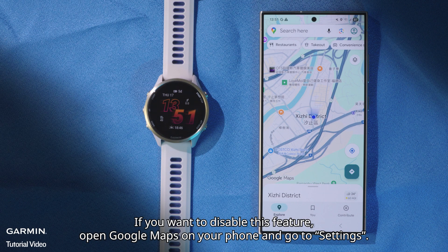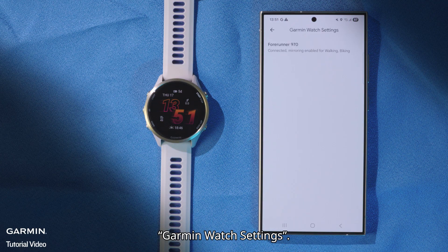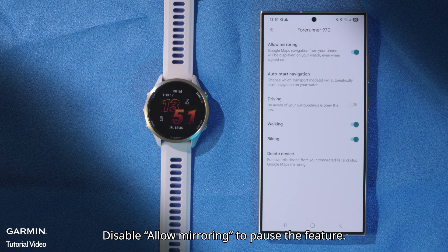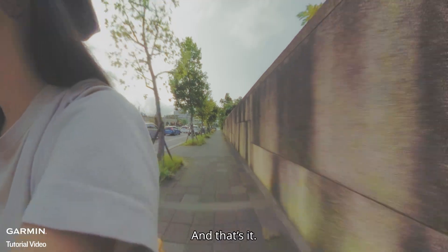If you want to pause this feature, open Google Maps on your phone and go to Settings, then Garmin Watch Settings. Select your watch and disable Allow Mirroring to pause the feature. Or select Delete Device to remove the connection between your watch and Google Maps. And that's it.